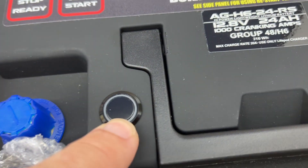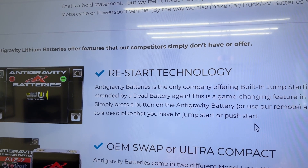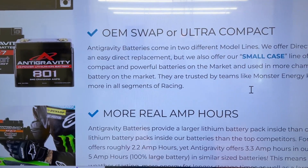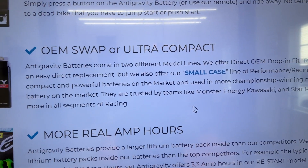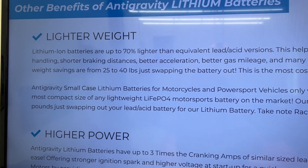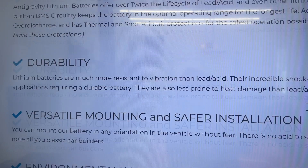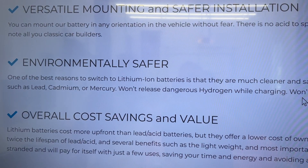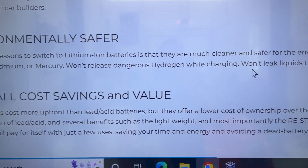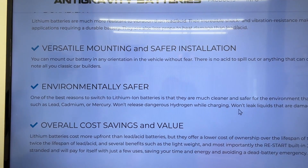I believe this button also does the same thing — if you have access to it, you can press it and get power. Anti-gravity on their website lists a bunch of advantages: they're compact, small, you can just swap them out, there are more real amp hours, lighter weight is the main reason I'm getting this one, higher power, longer cycle life, durability, all of these great things, and better for the environment even. I don't think that even replacing my lead-acid battery a few times would still save money overall.